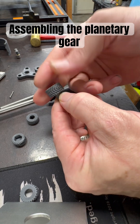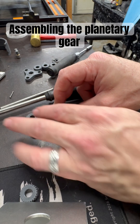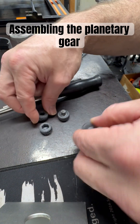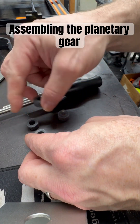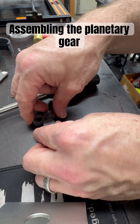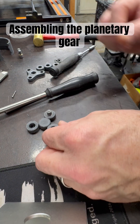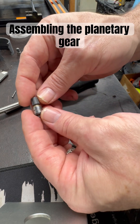Now that gear is ready to go into the carrier. I'll have to put them all together at the same time because the nylon 6 is pretty tough. What you want to do is make sure all the gears are oriented as close as you can get to center, and then go from there. Take the geared carrier I created and pop it on.